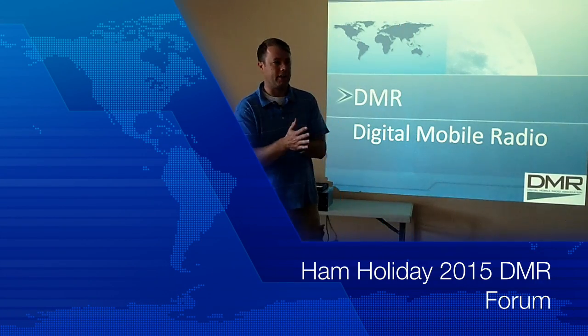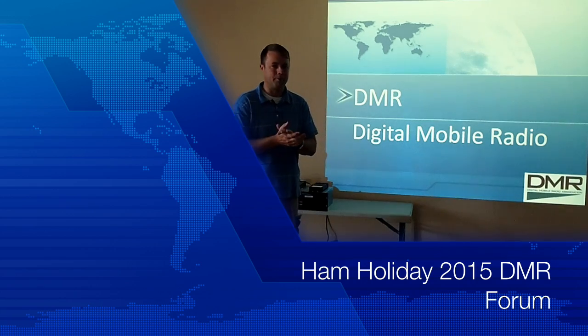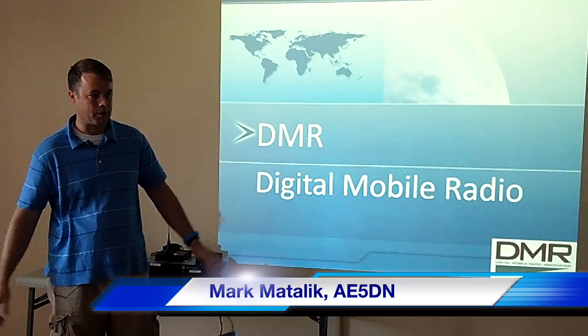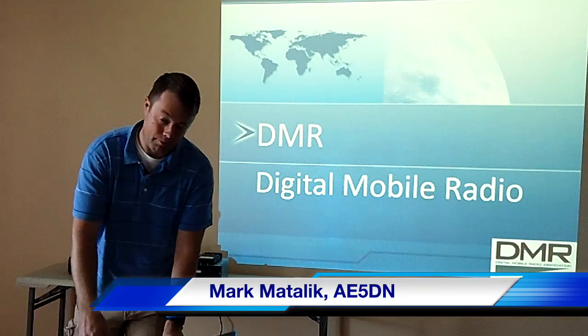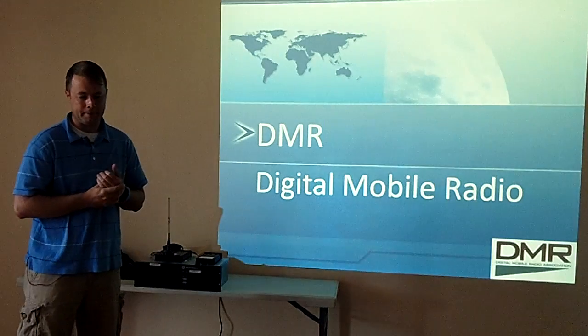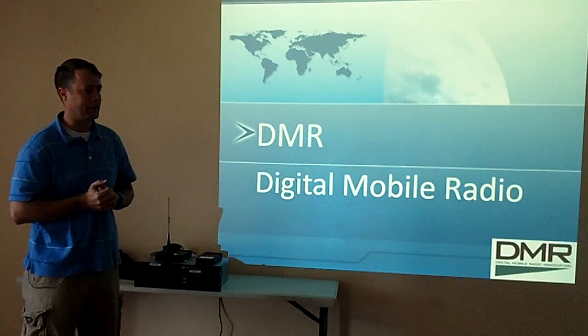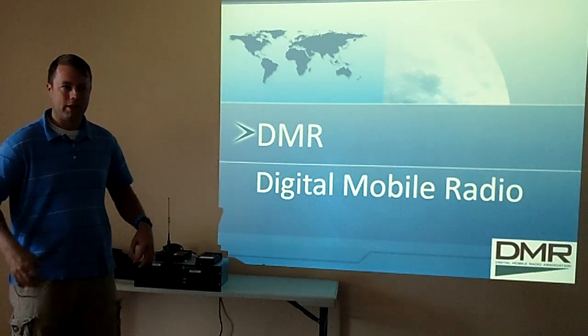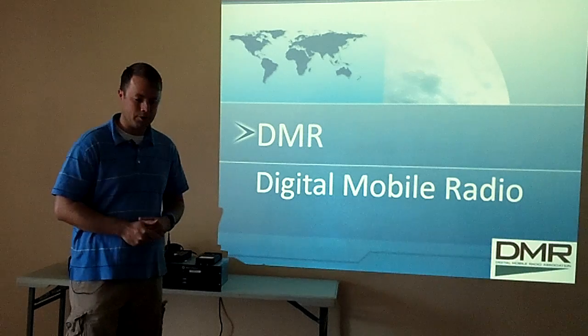All right, it's 10 o'clock. I got a lot of stuff we can talk about today, some demos and everything, so if y'all are ready, we'll go ahead. My name is Mark Metallic. I've been a ham for about 15 years. I really like playing on VHF, UHF, and digital radio and a lot of new technologies, so I'm trying to show some of this new stuff.